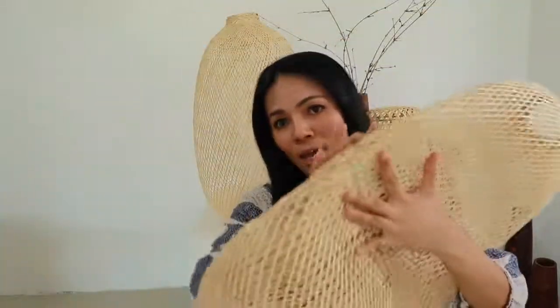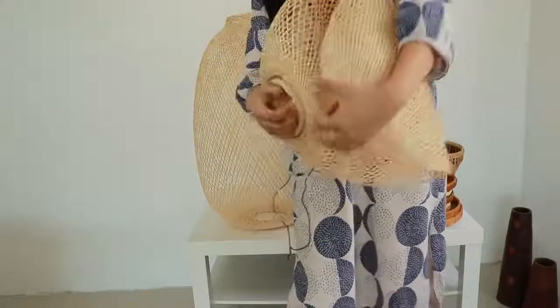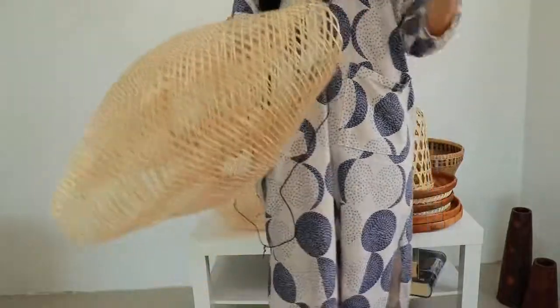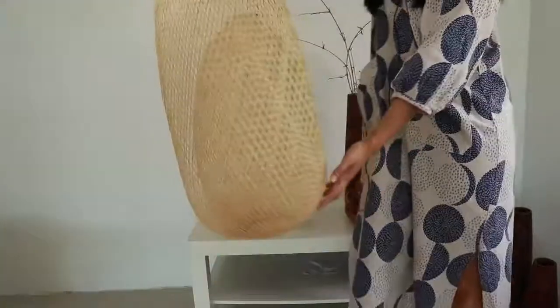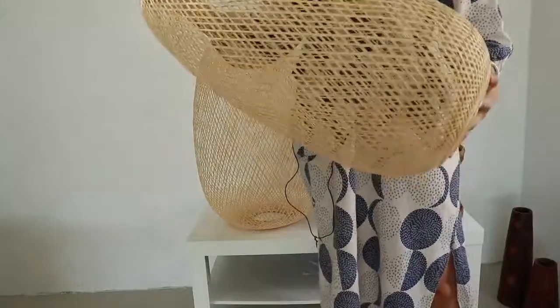I will show you how we pack the product to ship it to your country. It will look like this, and sometimes when you open the box the shape will not be the right shape that you want.